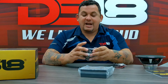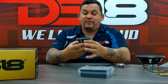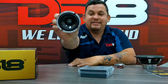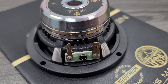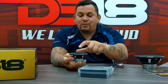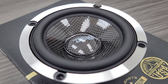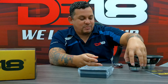Now let's check out the 3.5. It's a miniature version of the 6.5. Check out that motor — the NEO. You got the carbon fiber with the resin on the cone and the dust cap, and the rubber surround on this one too, to make it match perfectly.